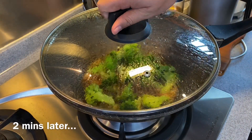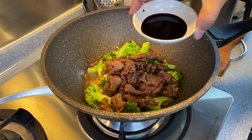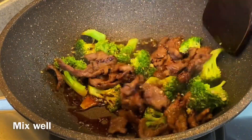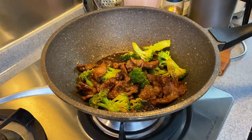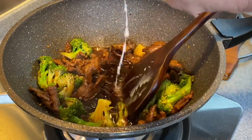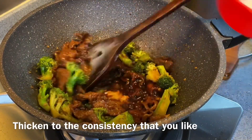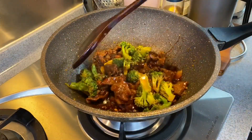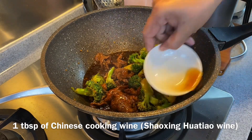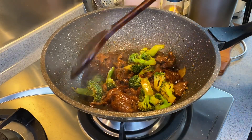2 minutes is up. We'll now add in our beef. My wife likes the dish a little bit dark, so I'm going to add in 2 tablespoons of dark soy sauce. Mix them up well and thicken with cornstarch solution — slowly add it in to thicken up the sauce to the consistency you like. Then add in 1 tablespoon of Shaoxing Jiu or Chinese cooking wine, and 1 tablespoon of sesame oil drizzled over the dish. Off the flame and we have our lunch now.